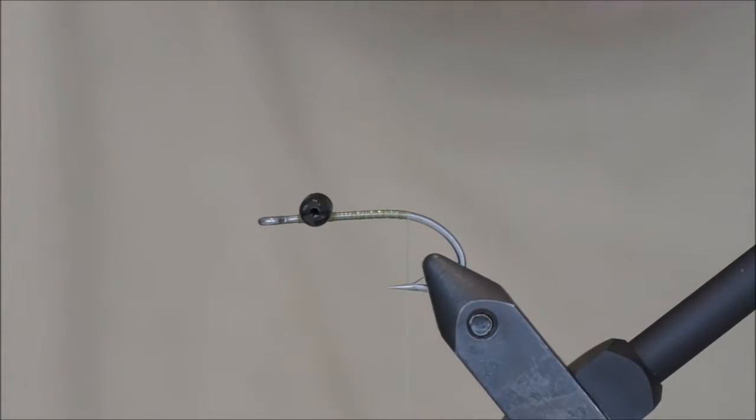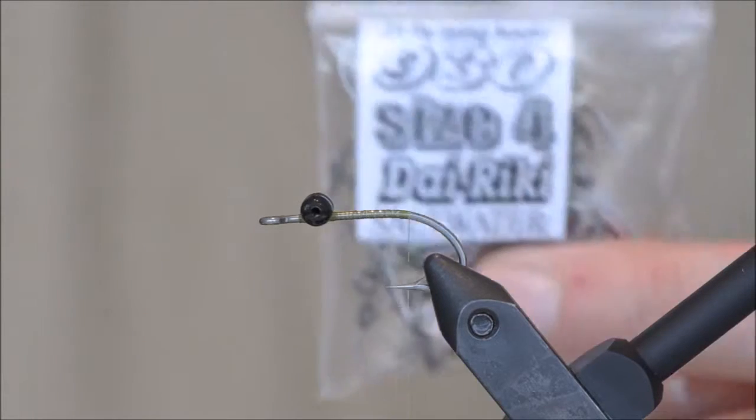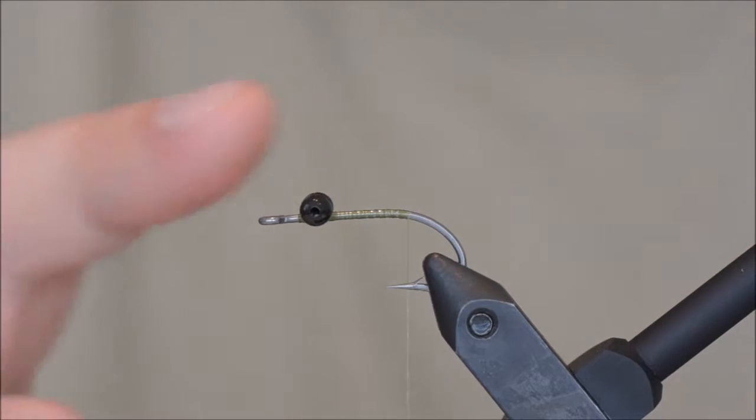Hello and welcome to another fly tying tutorial. Today I will be tying a slight version of the C4. I am using a Dai Riki size 4 hook, large black eyes, and olive thread.